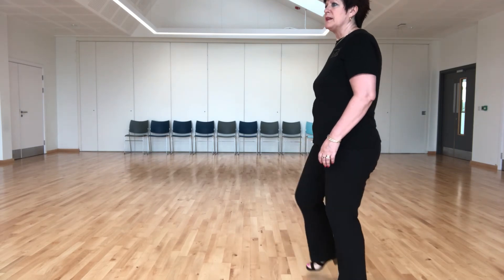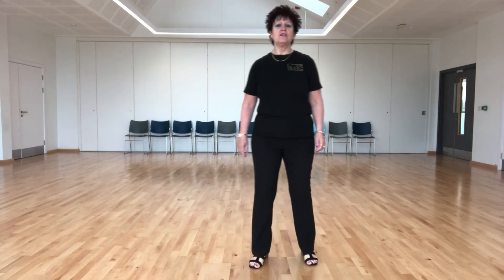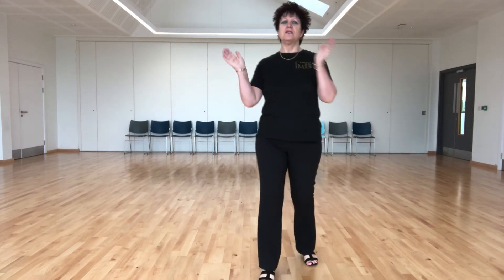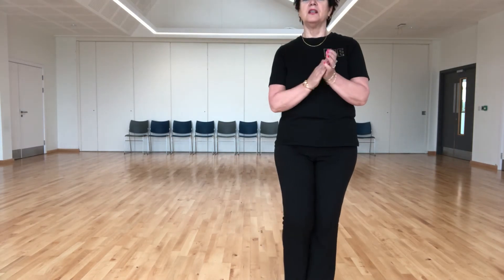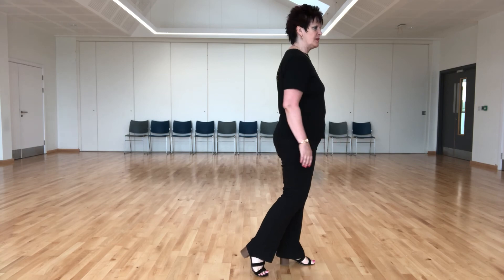Point and point, syncopated, jazz box quarter turn with a touch, forward touch, forward touch, back touch, back touch and a paddle turn to the right and you start the dance again.